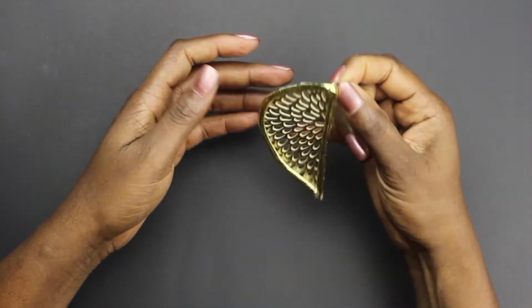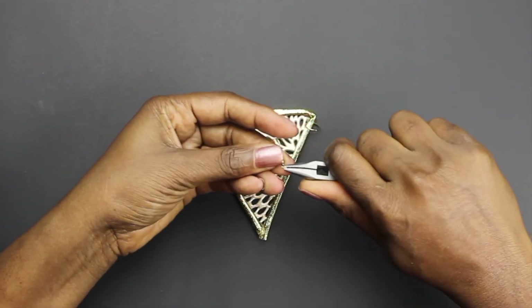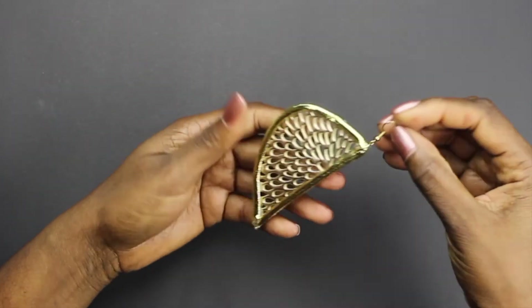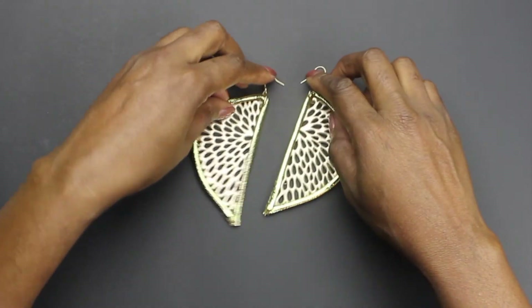Now simply take your ear wire and using your pliers, bend it to the left or the right, then hook it into your jump ring, then close it back again and your earring is done. If you haven't already, check out the necklace that I made to go along with this.